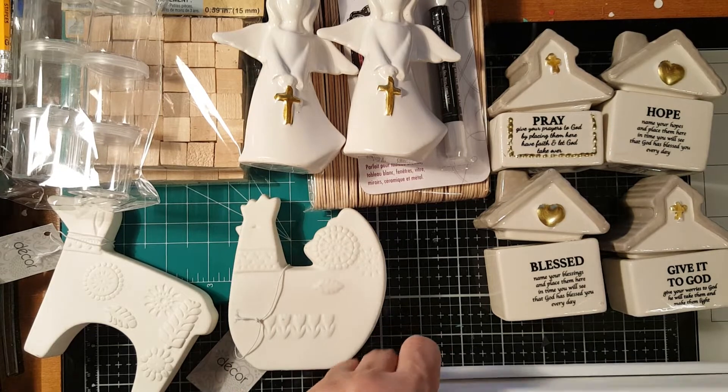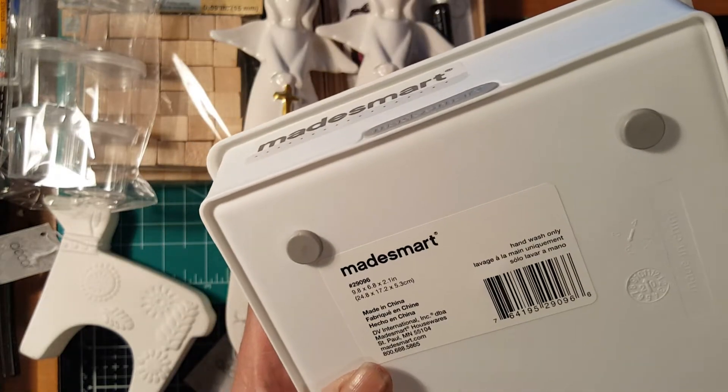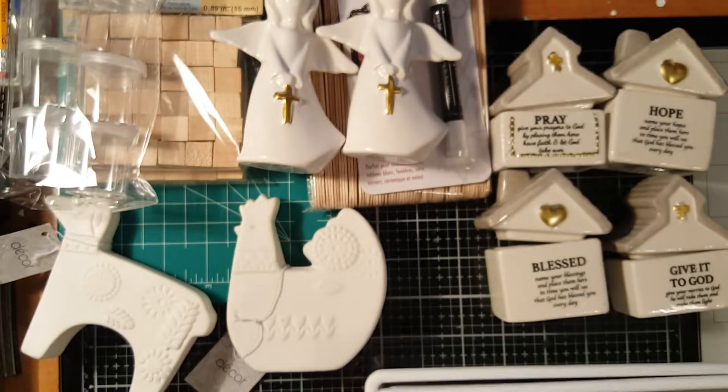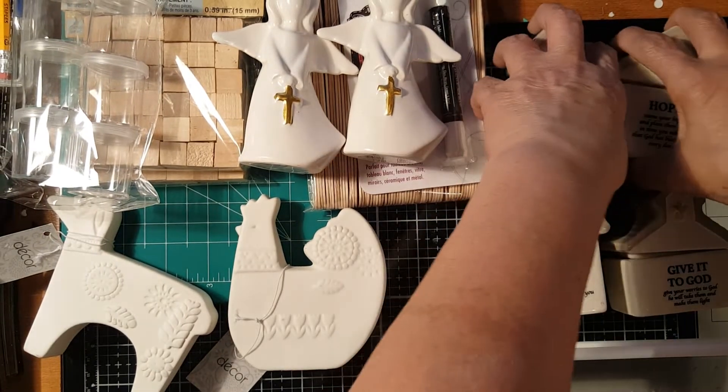I also got this container and it's really good quality — look how hard the plastic is. I was wanting to make a tier tray out of this so I got three pieces.